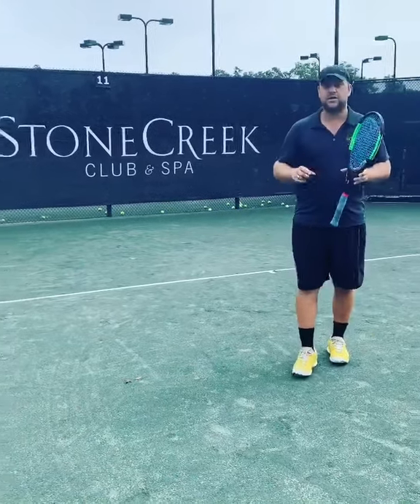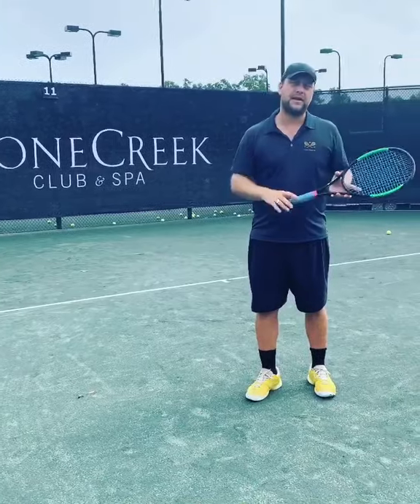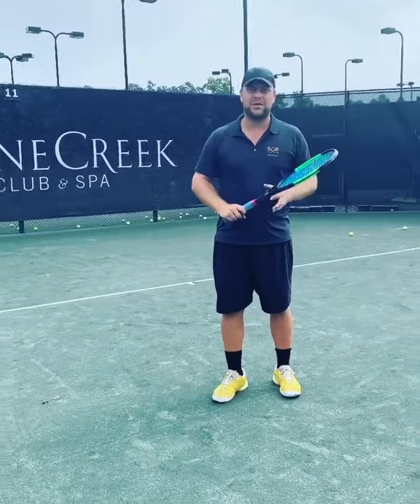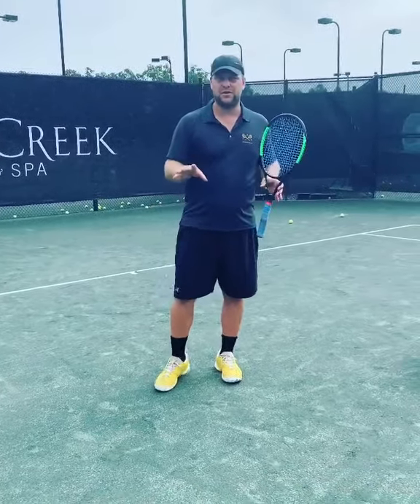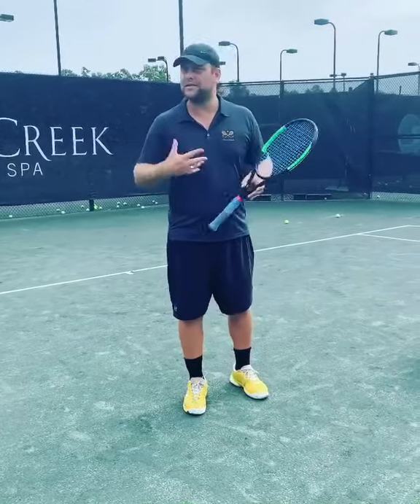All right guys, this is just a quick tip for mostly players who start playing tennis who squeeze the racket too much. You just have to imagine you're in a car and you're hitting the brake all the time. The car can't go, right? It's the same with the racket.